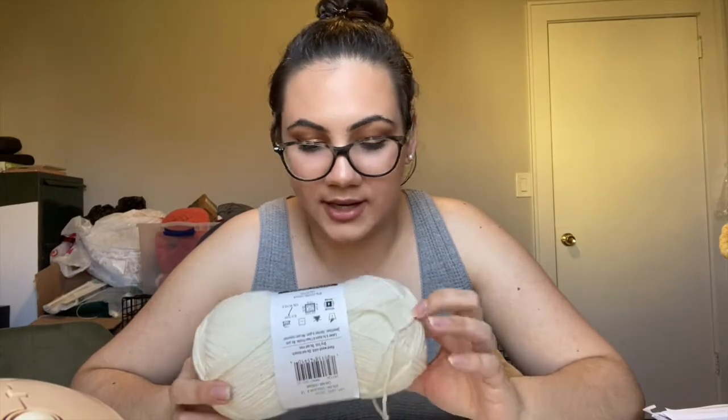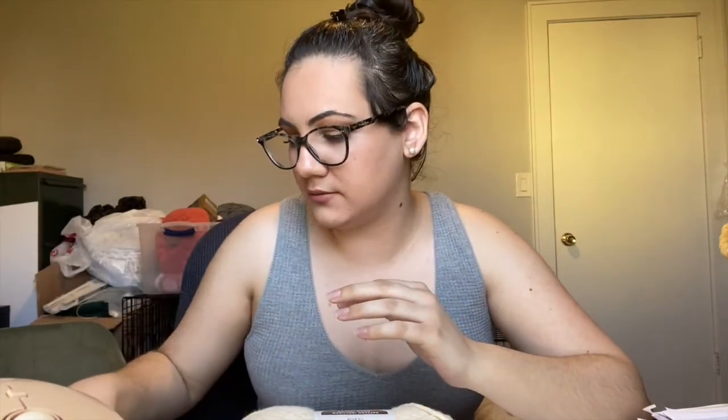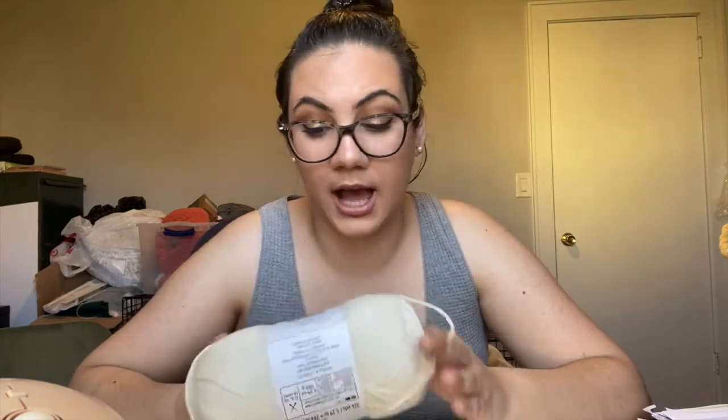Overall, I would give this yarn a solid 7. Cotton yarns I'm not always sure how well they'll hold up, but this pattern was designed a month or two ago, it's been moved around a lot, and the yarn hasn't been damaged, hasn't stretched in an odd way. I blocked it and it blocked perfectly — nothing was pilling. I think it's a very comfortable yarn. The only reason it's not getting higher for me is because cotton yarn can be a little bit more difficult to work with. I really love it though, and it comes in so many colors.